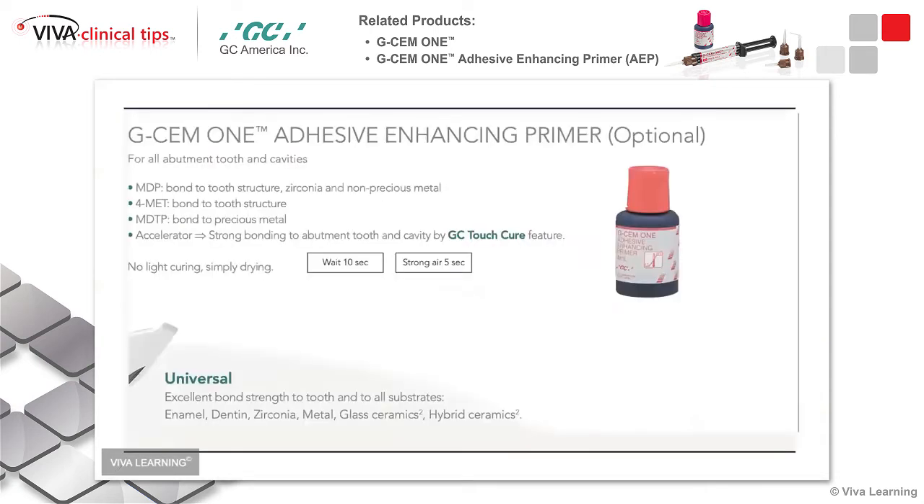It's very, very easy to use. This is the primer I'm talking about. The primer has MDP in it, which allows the material to bond to zirconia and tooth structure. No light curing is needed to use the primer. You just put the primer on the tooth itself, air dry it very simply, and that's all you need to do.